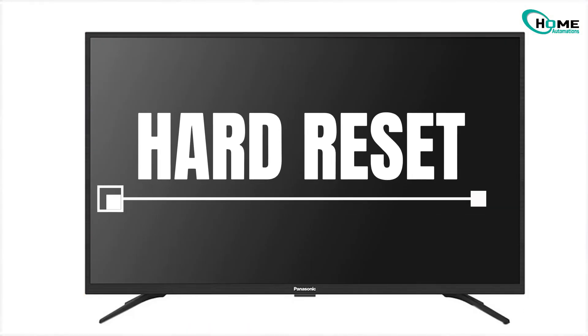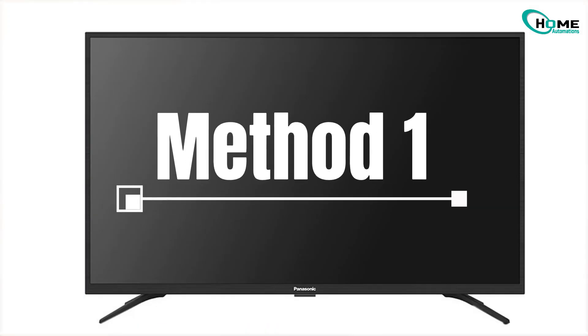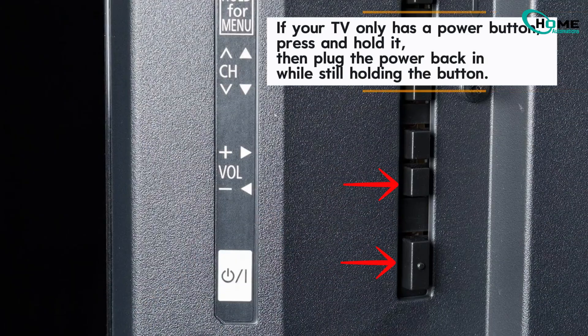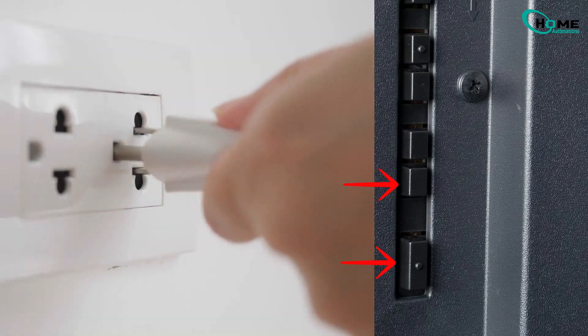Let's try a forced factory reset — you don't need a remote for this. Method A, most models: unplug the TV, then press and hold the volume down and power buttons on the TV panel. While holding, plug the power back in. Keep holding until you see an erasing screen — this can take up to a minute.